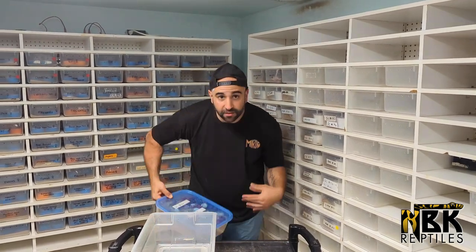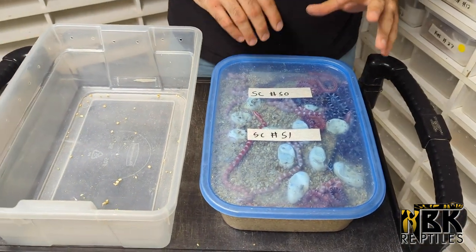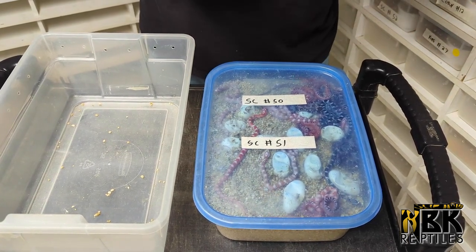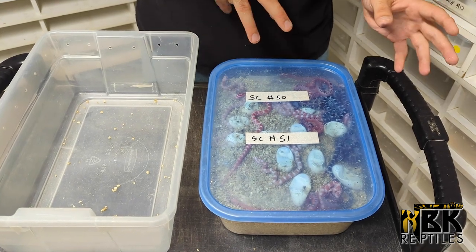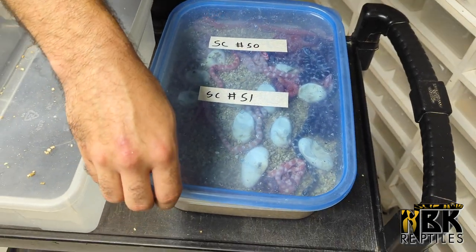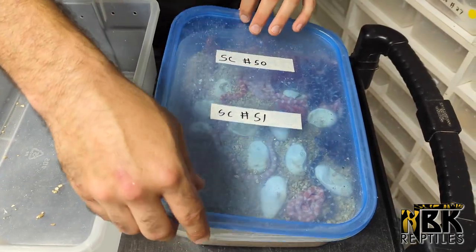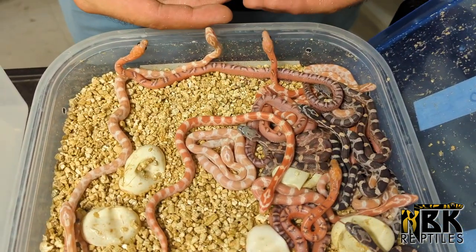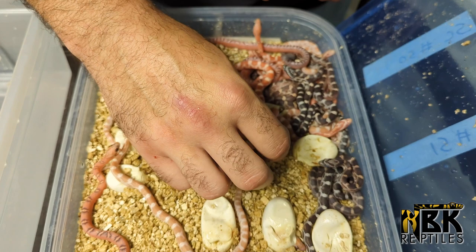For the main event today, we have some really amazing corn snakes. We have some scaleless blood white sides, which are simply stunning, and another clutch from our candy cane sun kiss line that we've already showcased in other videos. What we did here is we wanted to combine candy canes with scaleless, so we bred our candy cane sun kiss with an amber scaleless. We should produce some butter het sun kiss scaleless — look at all the beautiful colors right here.